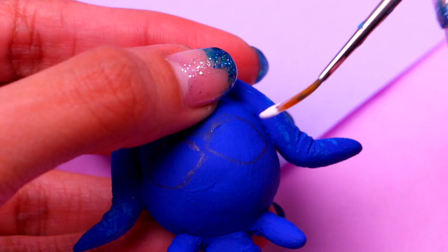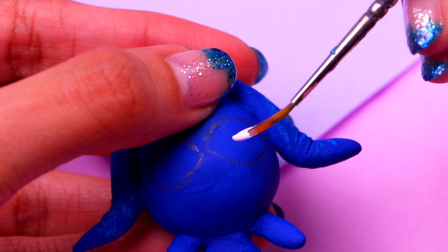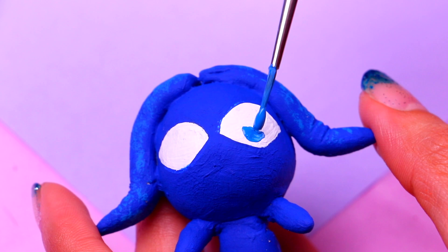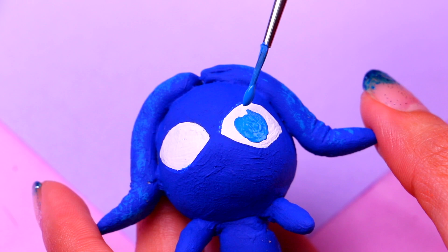Once the paint is dry we're gonna use some arctic white acrylic paint for her eyes — just paint two round shapes like this. Stump is almost ready — we just need to finish the details of her eyes. The irises we're going to paint with some cornflower blue, and then you just need to paint the pupils.